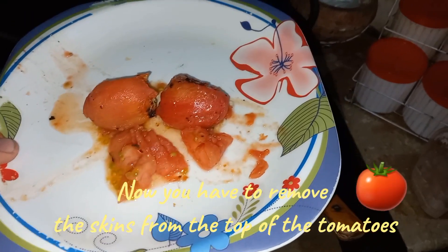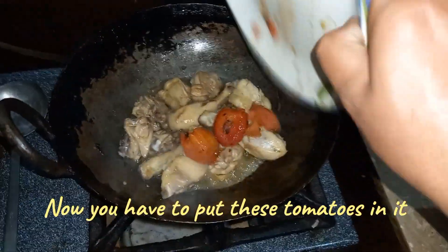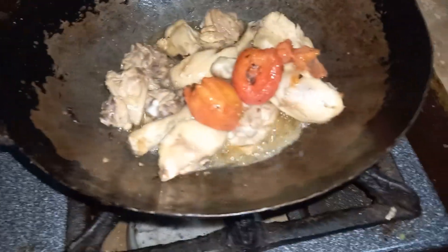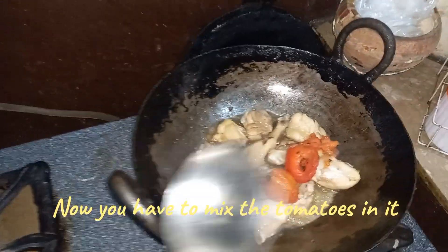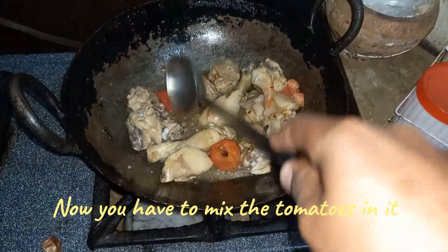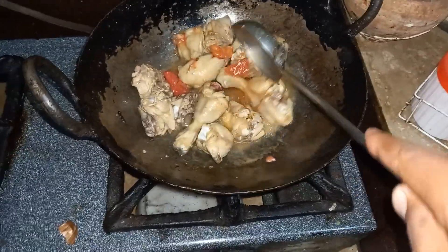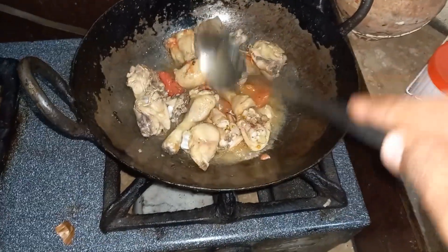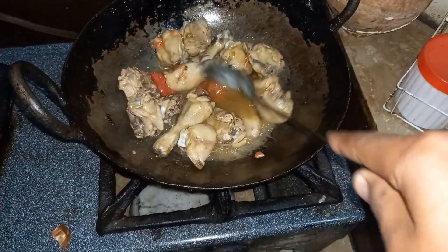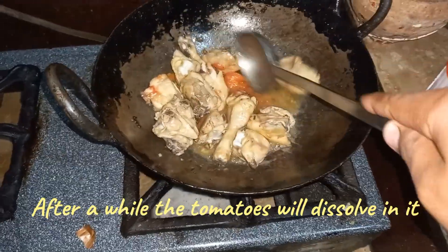Now you have to remove the skins from the top of the tomatoes. Now you have to put these tomatoes in and mix them. After a while, the tomatoes will dissolve in it.